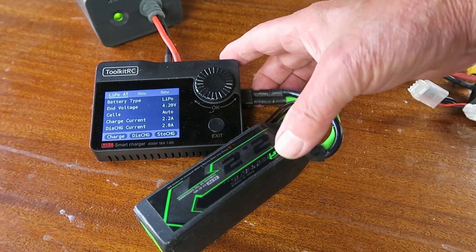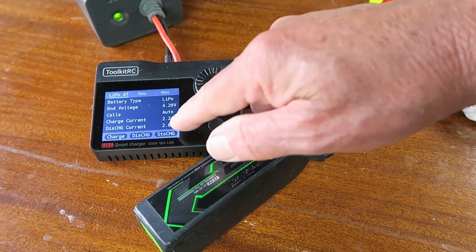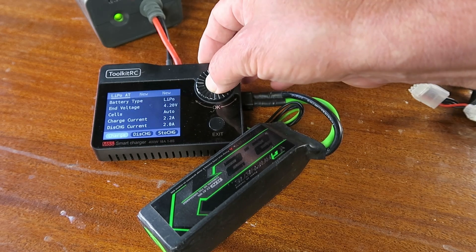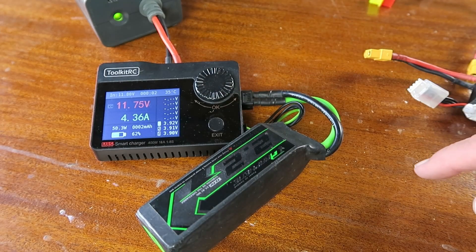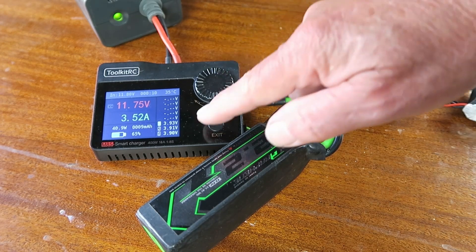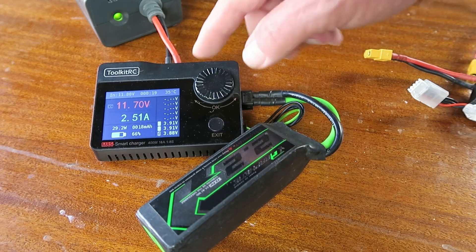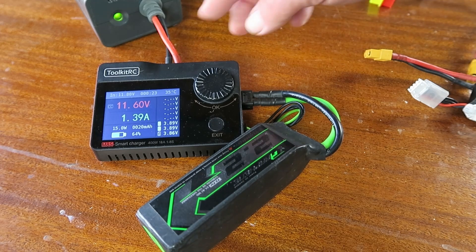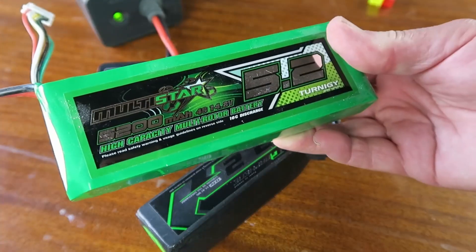I'm going to try now with a relatively small pack — a 2.2 amp-hour graphene pack, 3S. Going to set it at automatic charge current 2.2 amps, so 1C, and see what it does. One of the oddities of this charger is that it has some sort of intelligent approach to charging — it runs at a higher current than the 2.2 I've set while it's trying to balance the cells. Once the cells are in balance, it evens out to 2.2 amps, as we can see — just pulling 2 amps with no particular stress.